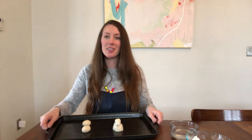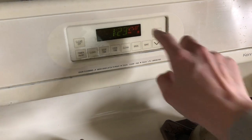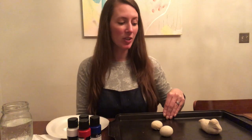Now I'm going to go put it in the oven. I have my oven set to 250 degrees. I'm just going to be putting them right on the middle shelf and letting them bake.